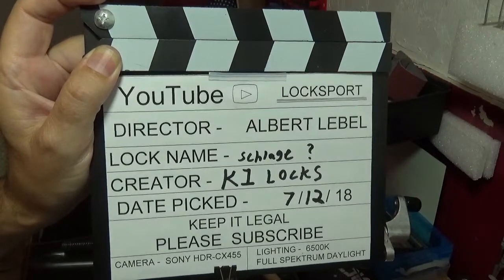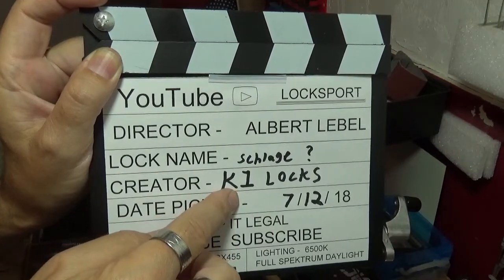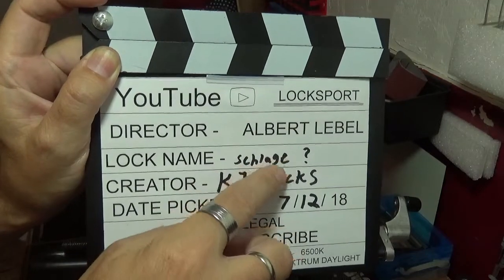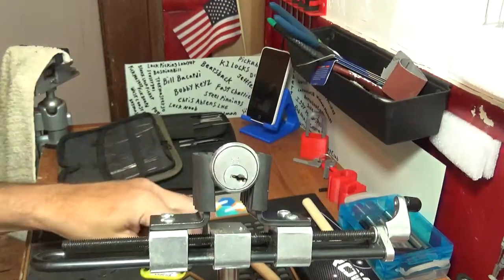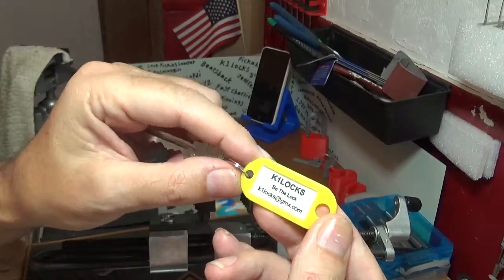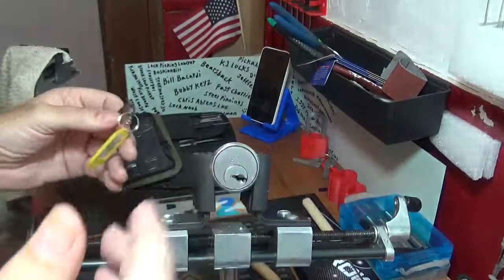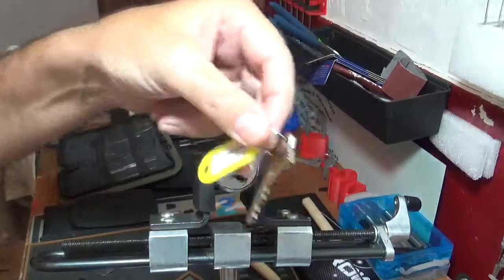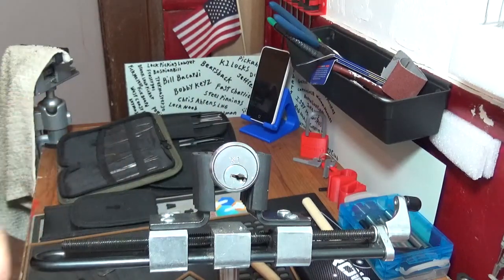Welcome back, it's Big Al. I've got a challenge lock from K1 Locks — it's a badass challenge lock. I put 'Schlage' with a question mark because there is absolutely no name, no number, no other identifiers on it. Just his name on the key tag. It's not a number, nothing, not a name, nothing. But it is a challenge lock obviously from K1 Locks, and I can tell you right now it's badass.